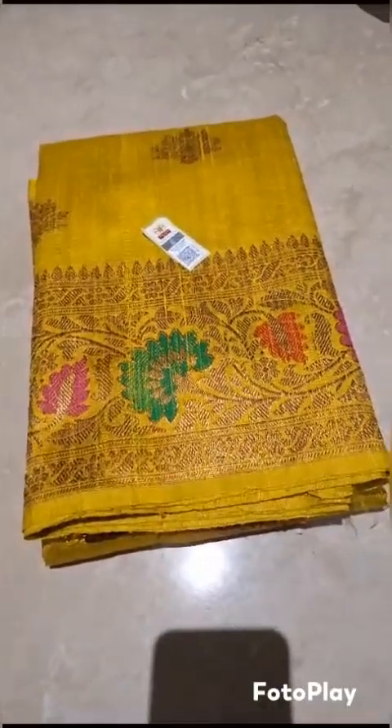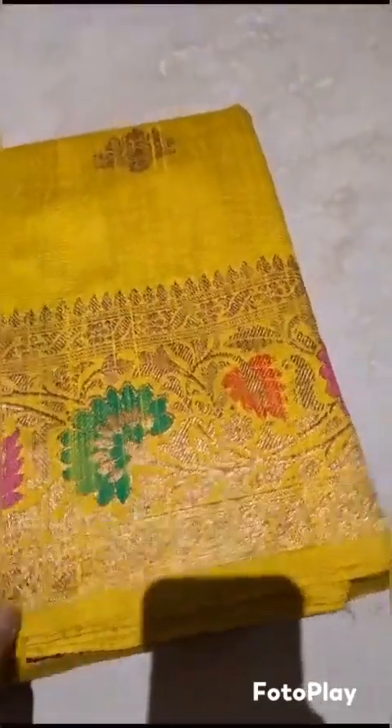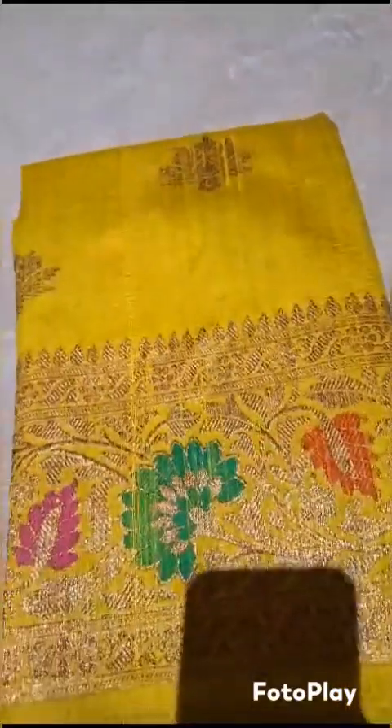Banarsi pure handloom dupian raw silk sadi, silk mark certified. Extremely beautiful shade — very beautiful yellow. You can see the texture of the color and the fabric, very beautiful with antique zari woven. Three colors meena are used: pink, green and red, with the full kadwa weaving.